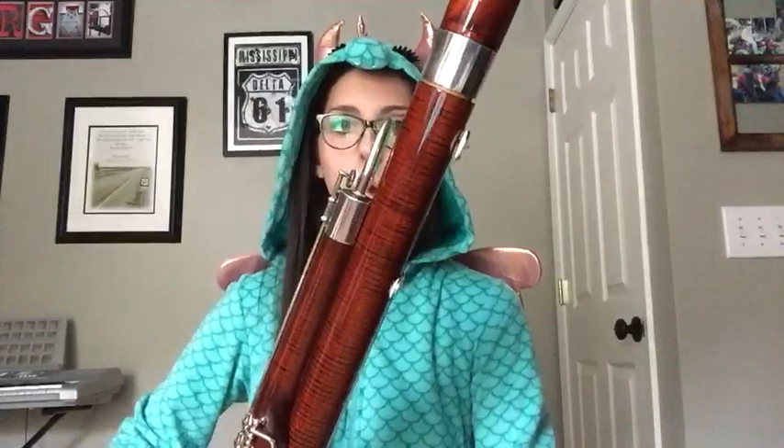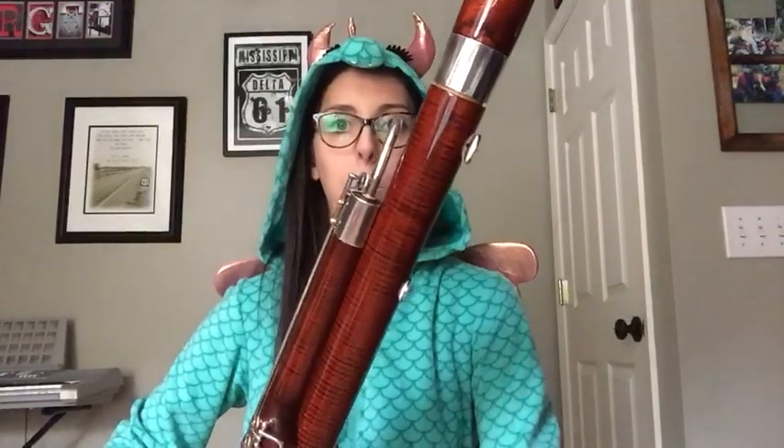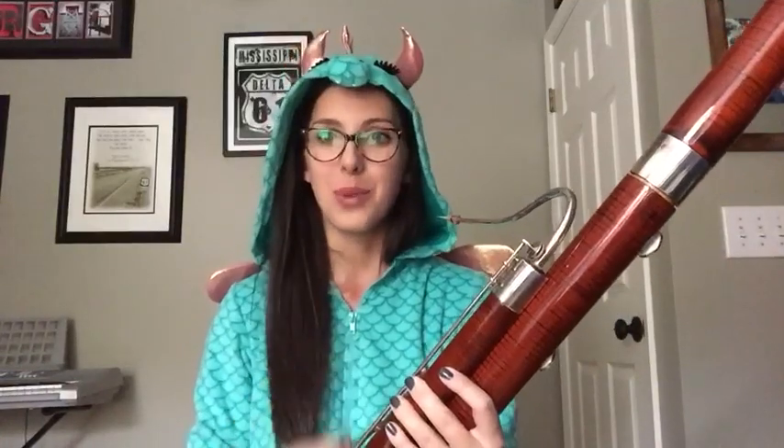So in case nobody knows what a bassoon sounds like, here's a little snippet. So yeah, as you can hear, the bassoon already has a very deep, rich, kind of creepy tone to it. It can also get very high, but I won't hurt anyone's ears today with the high notes.